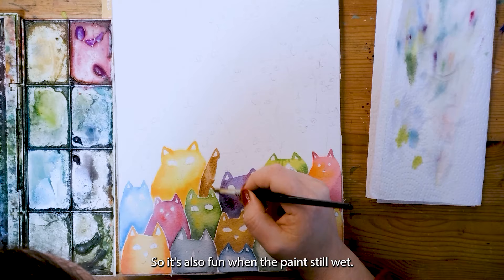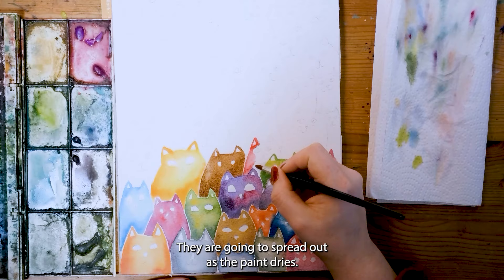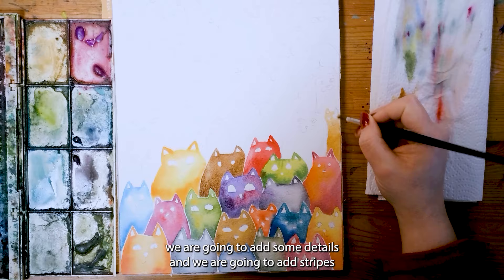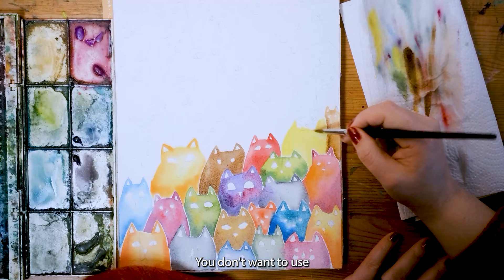It's also fun when the paint is still wet — you could already add in some darker stripes. They are not going to be crisp; they are going to spread out as the paint dries. But still it gives a really fun texture of the cat. Keep in mind that once the paint is dry we are going to add some details — stripes and spots and everything on the cats as well.